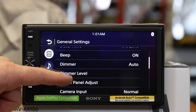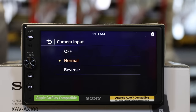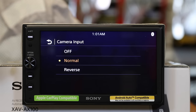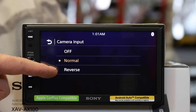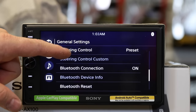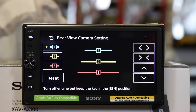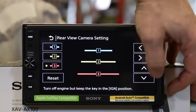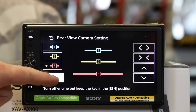Here's your dimmer and dimmer level. Touch panel adjust — if for some reason it's not responding the way it should, you can go in here and adjust the touch panel. Camera input: if you have a backup camera, this is where it's configured. Default is normal — if you have a normal backup camera where the image is pre-reversed, leave it on normal. If the image is backwards, select reverse and it'll take care of it. Scroll down to rear camera settings to adjust the backup lines — you can pick from three backup lines and make them more narrow or wider, and hit reset if you mess them up.